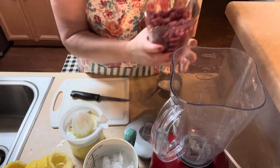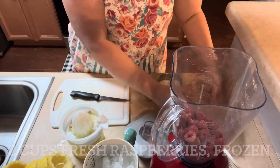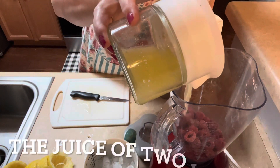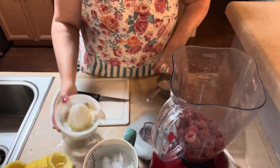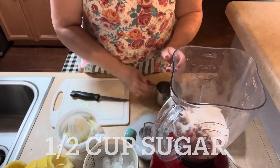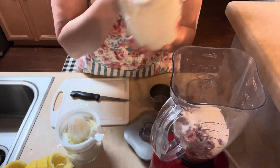So we're gonna dump everything in the blender — the raspberries, the juice of two lemons, half a cup of sugar, and two cups of ice cubes.